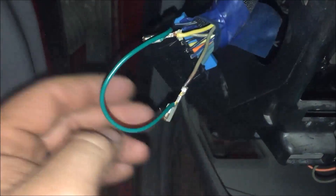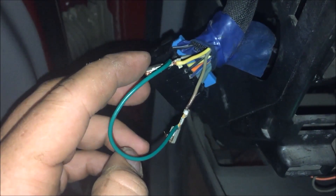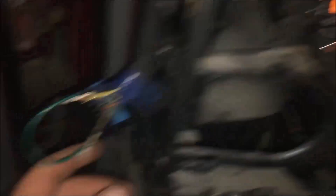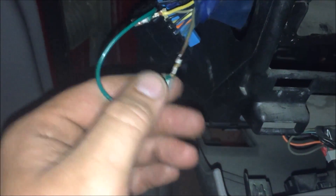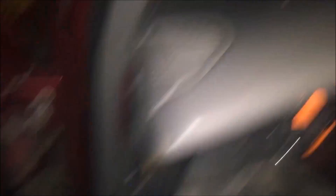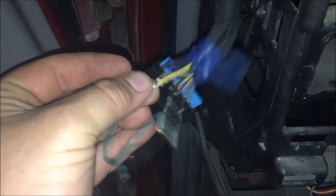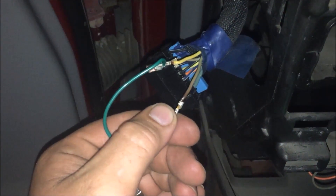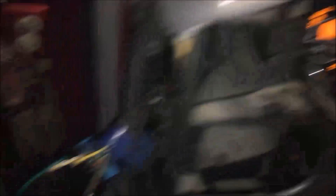Basically what we've done is disconnected this yellow wire and the gray wire. The gray wire goes to the illumination on the dashboard — the instrument cluster and all that. This yellow wire basically sends the signal when the ambient light sensor gets signal that it's dark, you get power on this yellow wire, which then in turn sends power out on this gray wire to illuminate the dash.